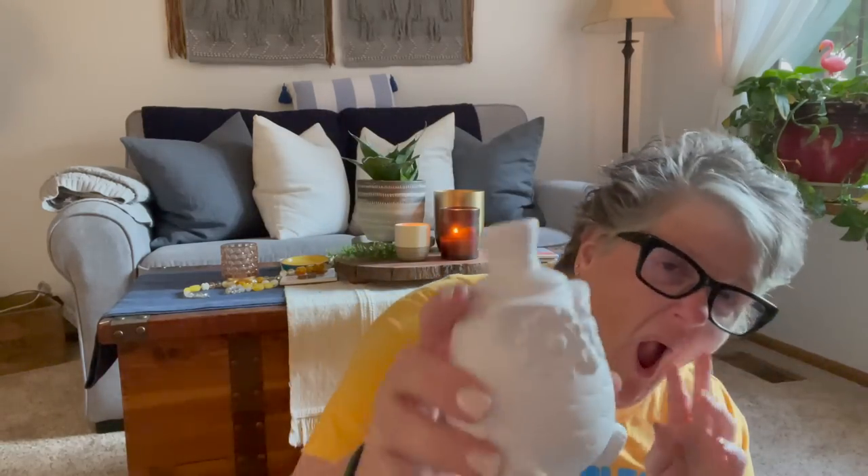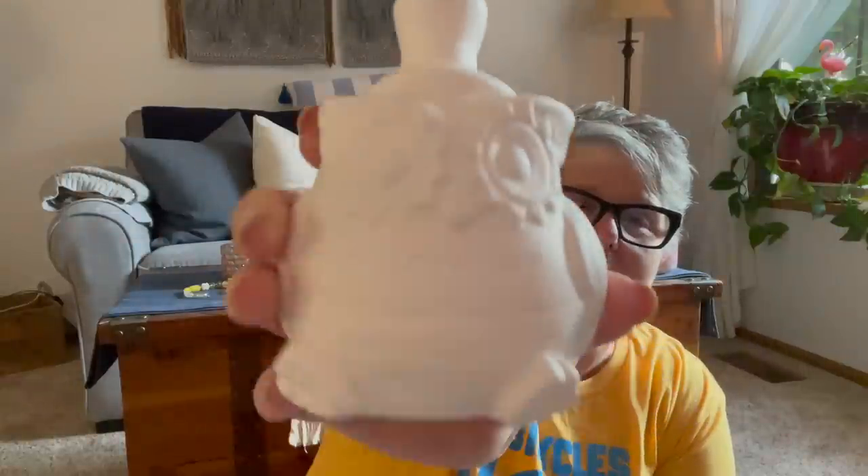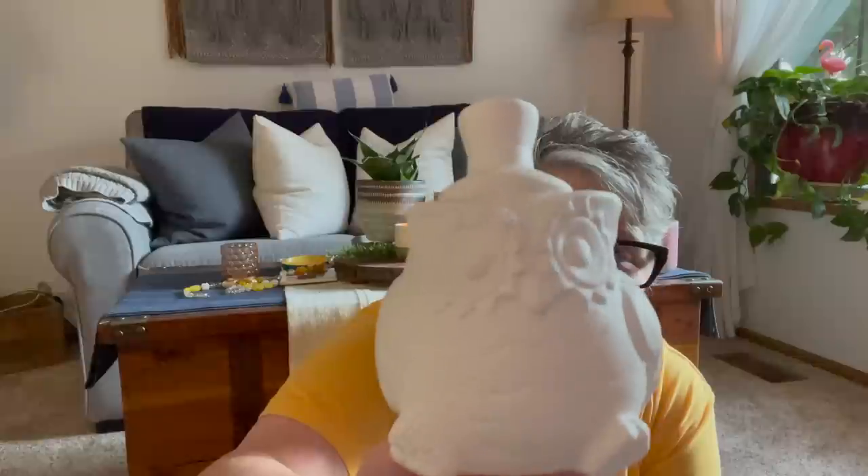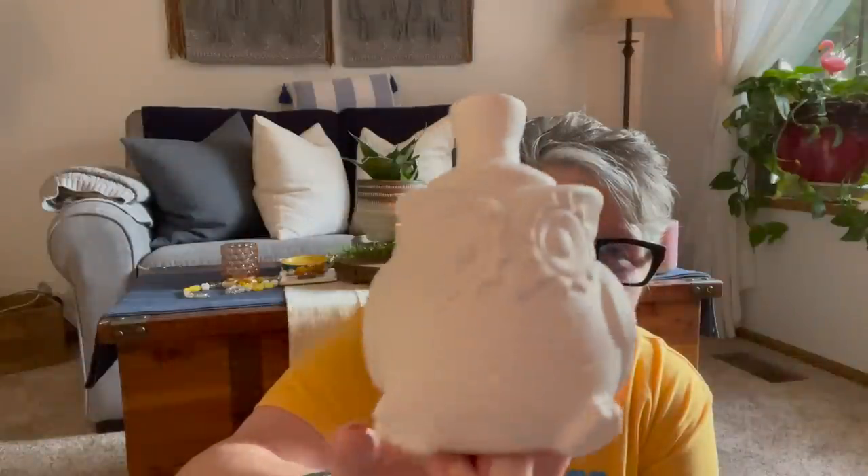I found another one of these owls to paint. He has a little hat — this is more of a Thanksgiving or fall piece, as opposed to the sugar skull one that I got. But he's going to get painted. I love it — just look at the little feet, all the details. This is going to be adorable. I didn't even realize his little side feathers look like leaves to me.